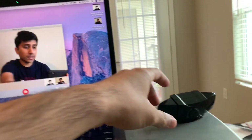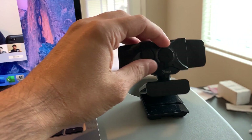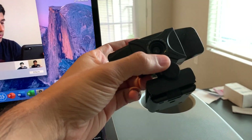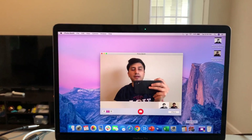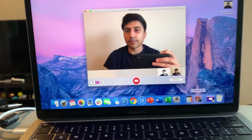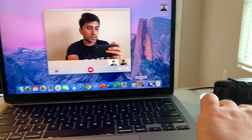I bought this cheap 1080p camera off of Amazon. It has this little lens cover on top in case you're worried about somebody hacking into your camera when you're not using it. People have those lens covers for their laptop cameras — this one has a built-in little cover on it. It's pretty cheap, 1080p.